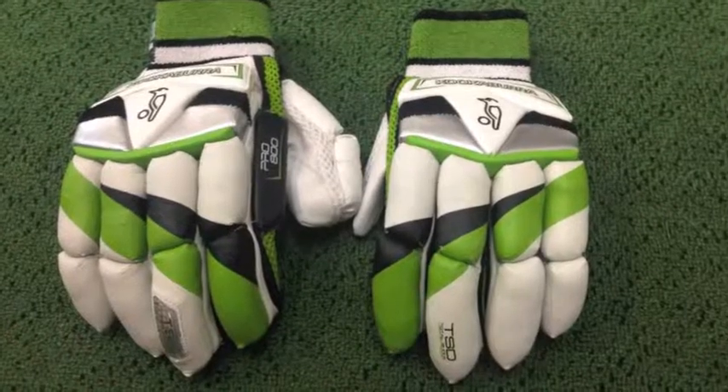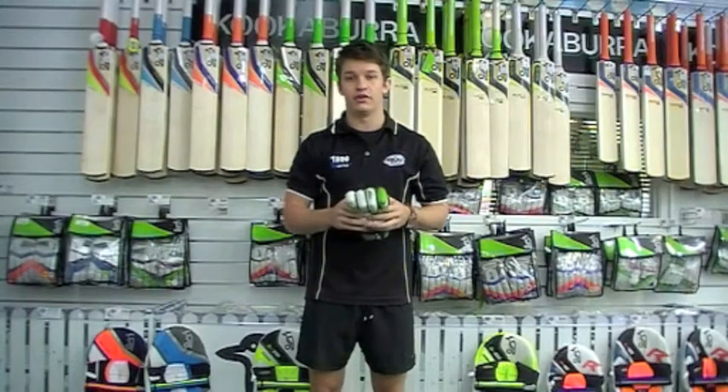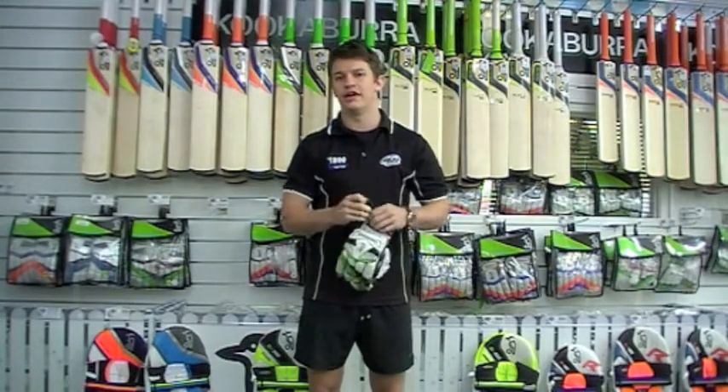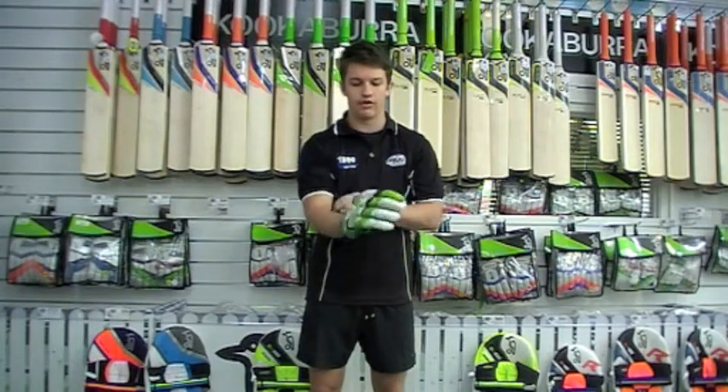This is a very good glove without spending a lot of money. For those players that want a really good level of protection, it's going to be used for a lot of those people playing a very high grade of club cricket who still want to get a lot of protection in their glove.